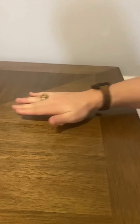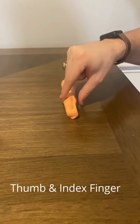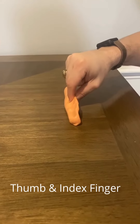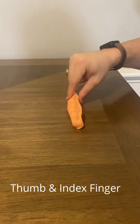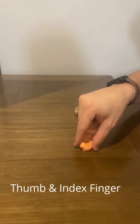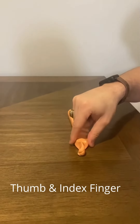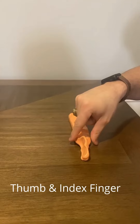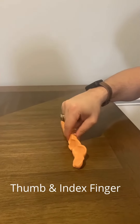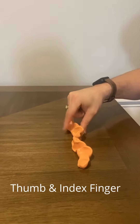Begin by rolling the putty into a hot dog shape. From there, take only your index finger and thumb and begin pinching the length of the putty. Make sure that you're pinching the whole roll and not just the top. After you've completed one pass of pinching the length of the putty, turn the putty to its side and begin pinching the length of the putty once more.